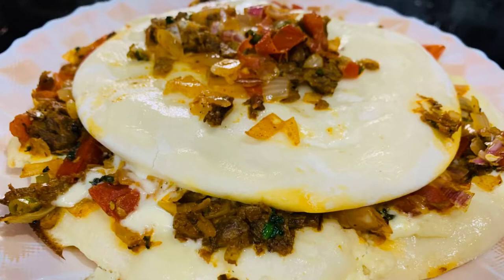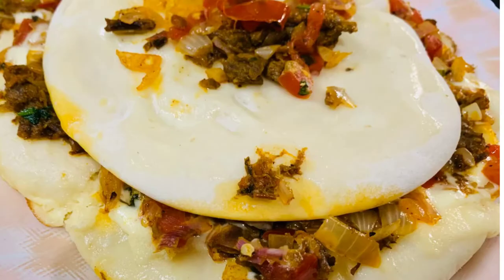Asalamu alaikum and welcome back. I am going to try beef mayo cake with my gobos.